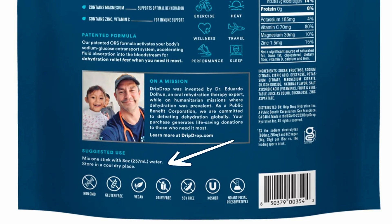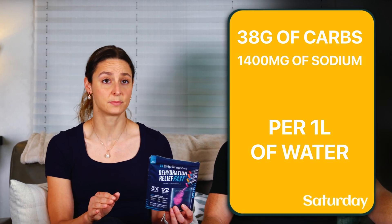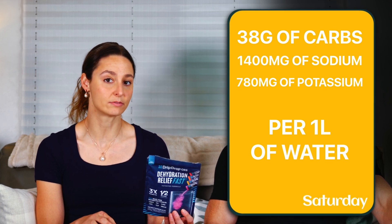It suggests to mix one stick — which is 330 milligrams of sodium — into eight ounces of water. Crunching the numbers, if you use the concentration they recommend, you get 38 grams of carbs per liter of water, just under 1,400 milligrams of sodium per liter of water, and around 780 milligrams of potassium per liter of water.